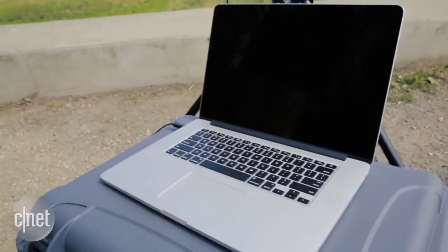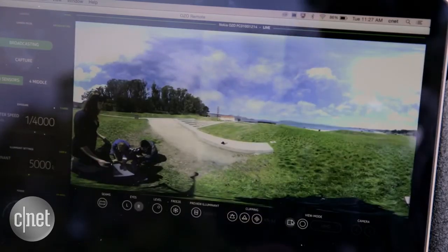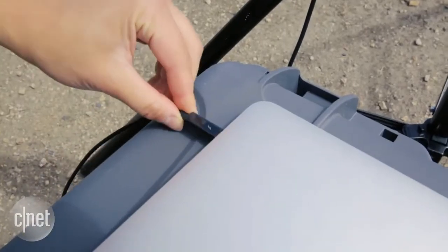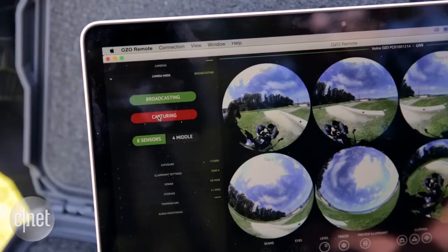Everything is controlled through the OZO remote app that runs only on certain high-end Macs. The Blackmagic box converts the signal from the camera and allows you to preview the shot and set exposure. The app lets you adjust shutter speed, colour temperature, and start or stop recording.